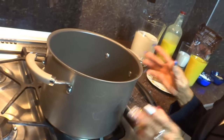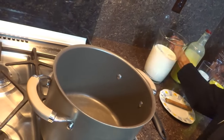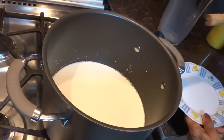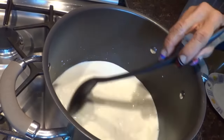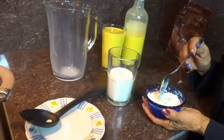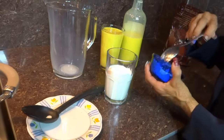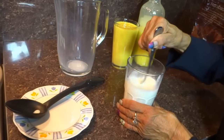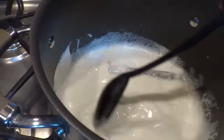Vamos a la preparación. Aquí ya tengo mi recipiente donde vamos a preparar el atole. Voy a prenderle al fuego. Vamos a incorporar la leche y el rollo de canela. Voy a agregarle las 3 cucharadas de azúcar. A mi medio vaso de leche le voy a incorporar la maicena y le vamos a mover hasta que se disuelva.